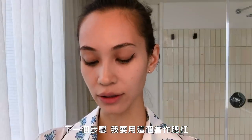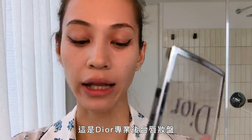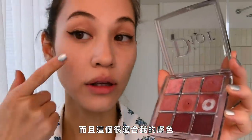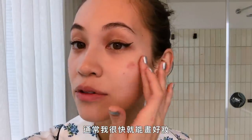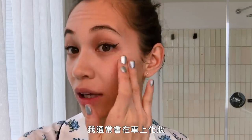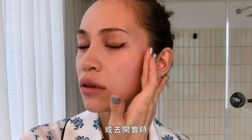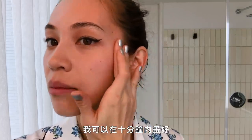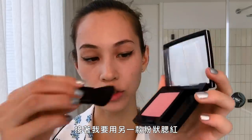For my blush, I'm gonna use this Dior Backstage lip palette, which is my favorite. This really goes well with my skin color. Usually my makeup is really fast — I usually do my makeup in the car when I'm going to my job or for a meeting, and I can do it in less than 10 minutes. And then I'm gonna use another powder blush so that it will stay.